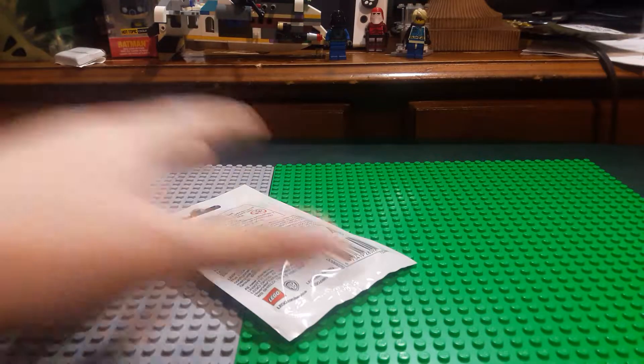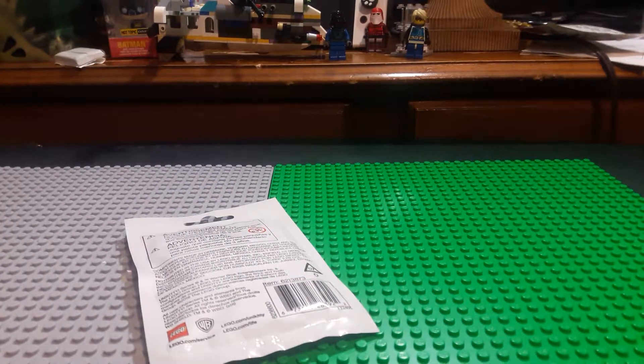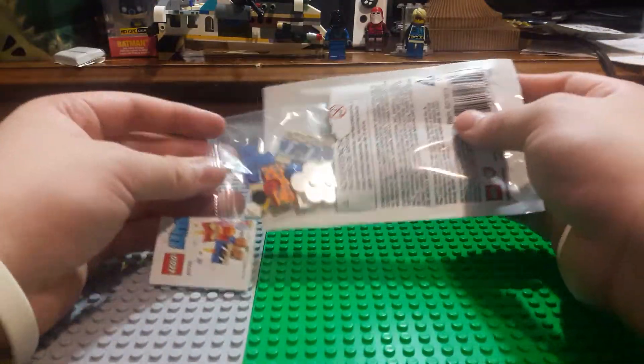I'm going to try to be careful because I want to keep the bag in good condition. Alright, I did one perfectly. So who did we get?